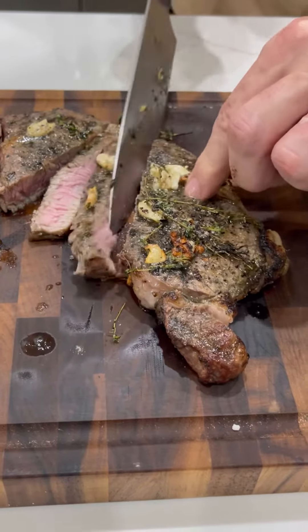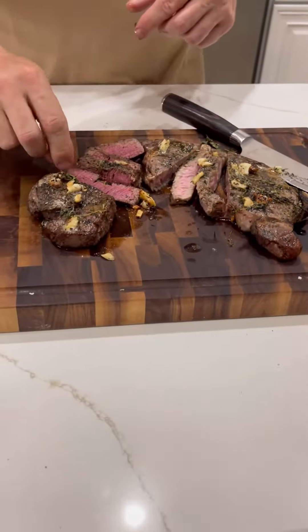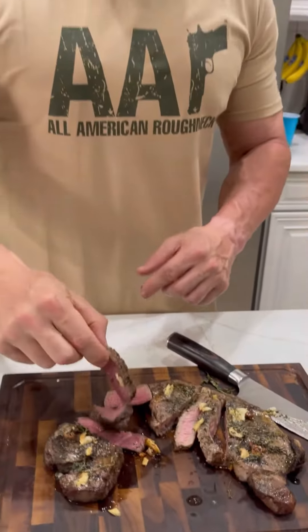The ribeye, actually being a little bit thinner of course, cooked a little bit more — but it's still doable, still workable. So there you have it. Went in for that first bite and it was super tender, super good.